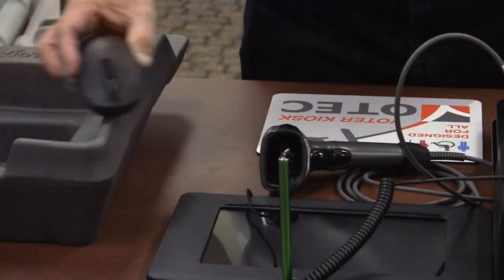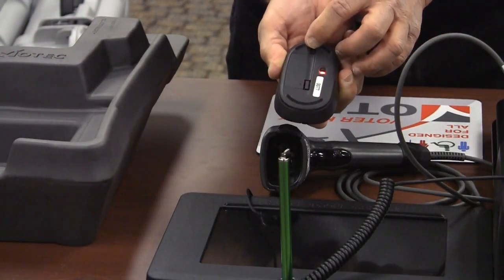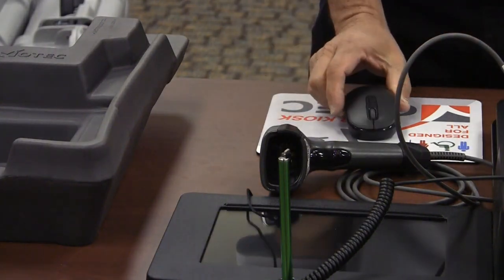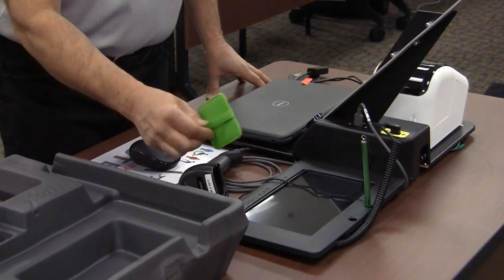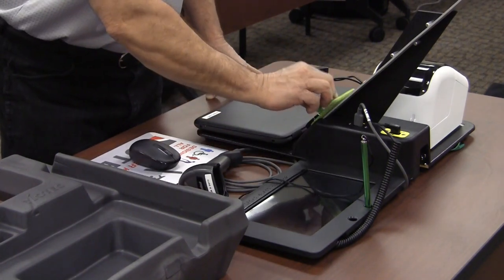Take the stylus out of the container and clip it to the back of the signature pad. Occasionally tighten the cap on the stylus throughout the day to keep it from falling off. Turn on the wireless mouse. You will see a blinking red light after it is turned on. Place the screen cleaning pad on the stand above the knob. This will keep it from getting lost throughout the day.